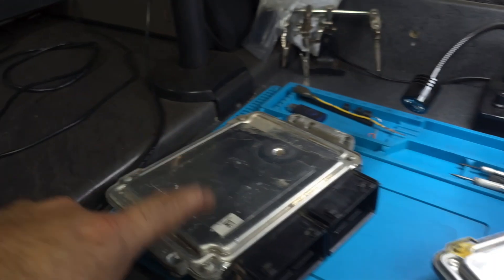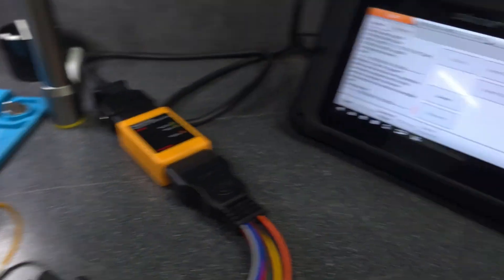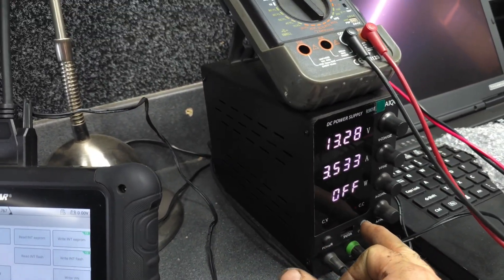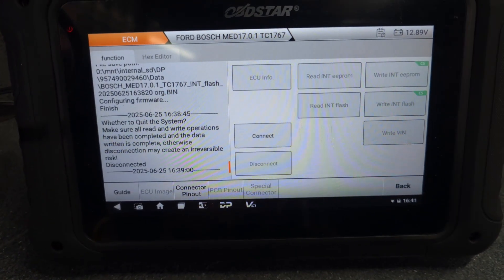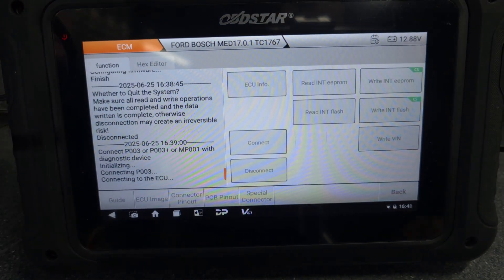That's the genuine ECU and the second-hand ECU here - all the wiring is connected to the second-hand ECU. Let's put the power on - power is on. Let's go back to the OBD Star and say connect.